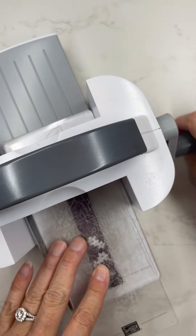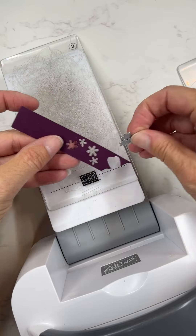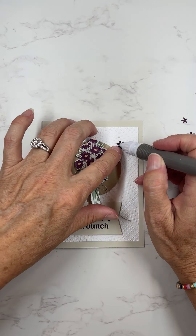You can see all of the measurements, links, and everything I used if you go to my website at madetocreatewithlisa.com — I will have all of the info on there for you.